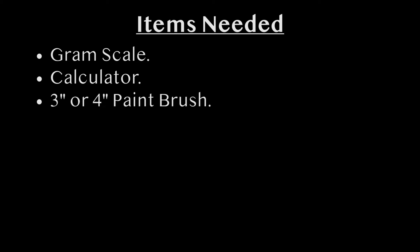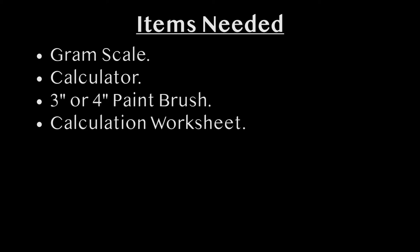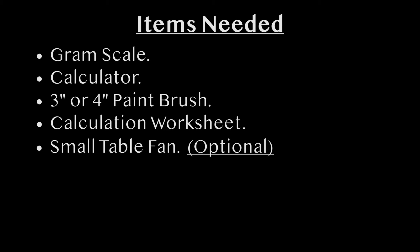A gram scale capable of measuring to a minimum of 0.1 grams, calculator, 3 inch or 4 inch paintbrush, calculation work sheet, and a small table fan used to create a gentle breeze across the aggregate as it is being towel dried.